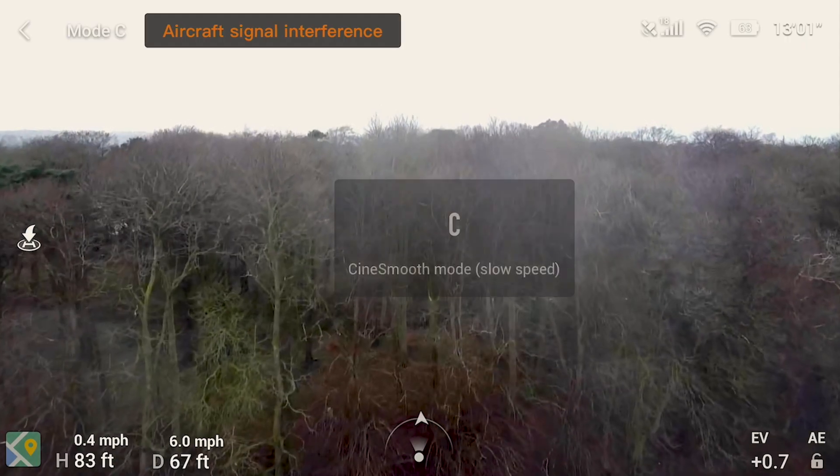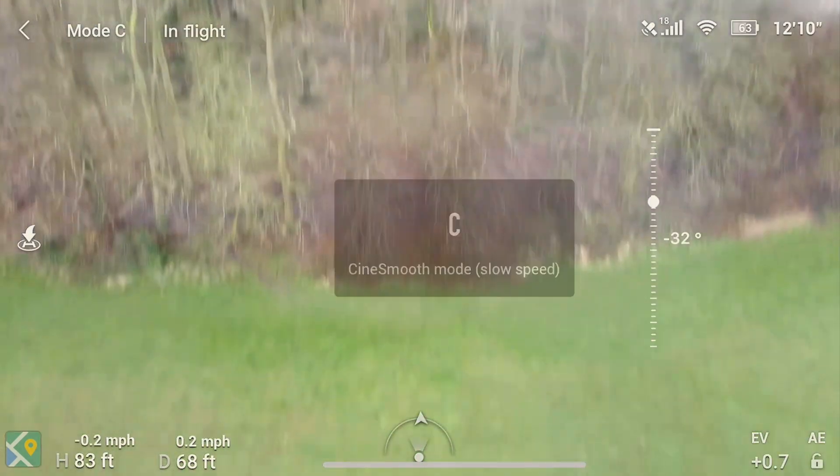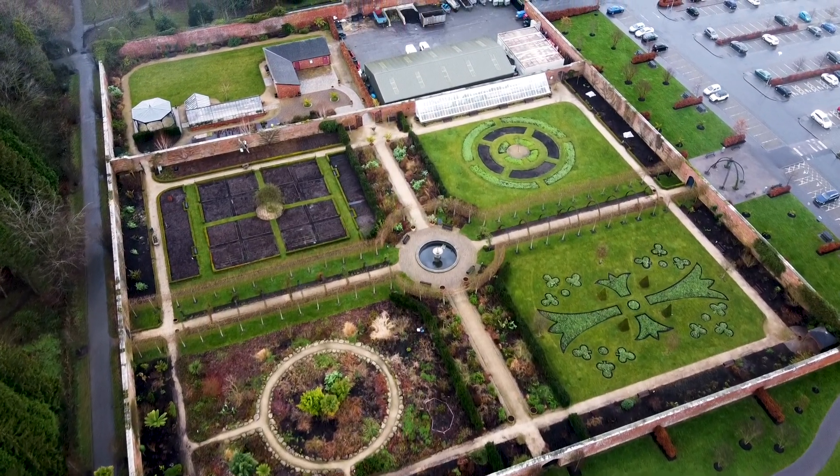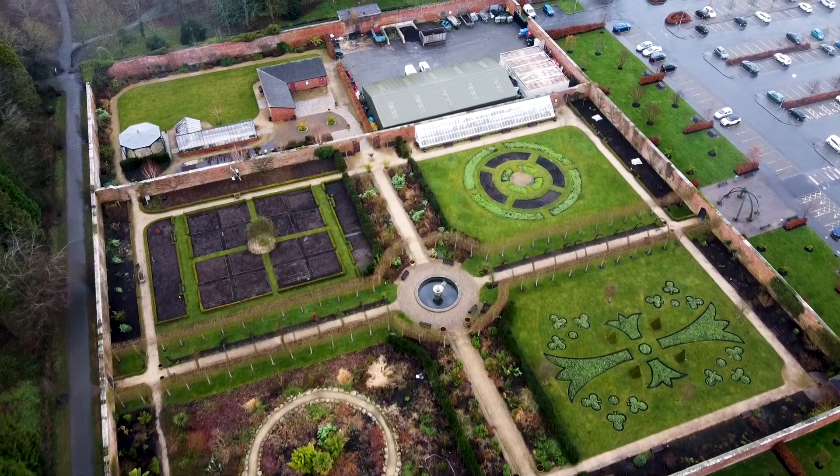The third mode is CineSmooth mode, which slows the drone right down, giving you more control as you try to get those smooth cinematic shots. The drone goes really, really slow, but when you're flying that slowly it means you can control the camera a lot more easily — perfect for beginners or people who haven't flown before. It saved me a couple of times when I was getting quite close to some trees; just switch it into CineSmooth and fly away slowly.